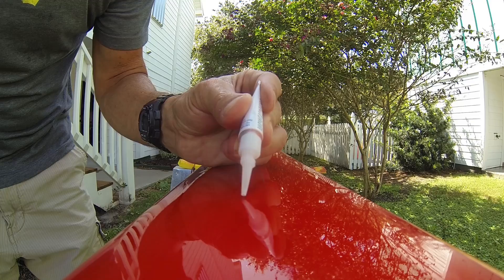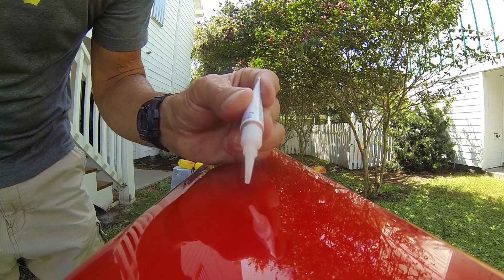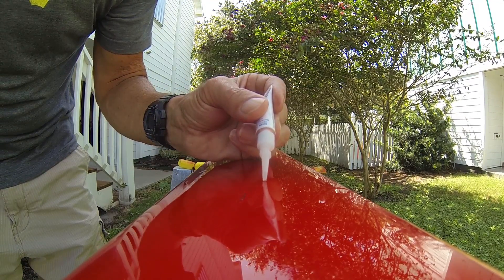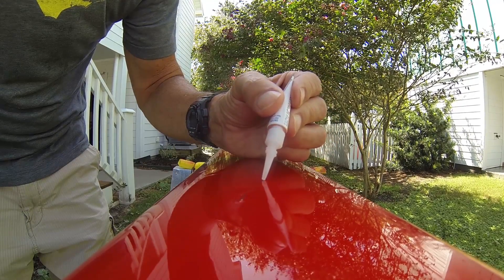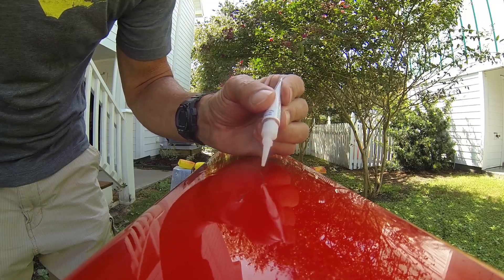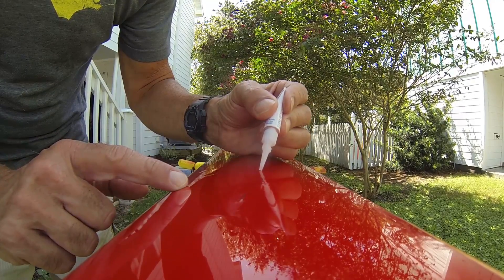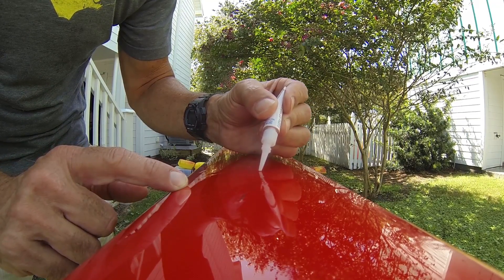I really don't know what I'm doing — I haven't done this before. That's probably way too much super glue right there. For you guys who have done this before and know what you're doing, this is a good opportunity to share your knowledge. Feel free to comment below with improvements on technique.